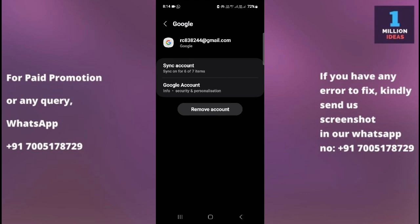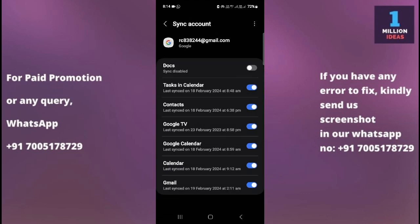By selecting your Google account, you will reach the account page. Then you have the option here — click on 'Sync Account'. As you can see, you have many different options here.